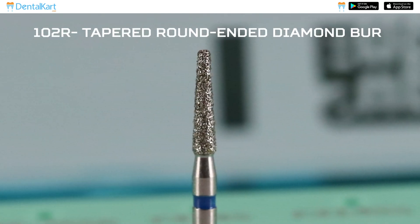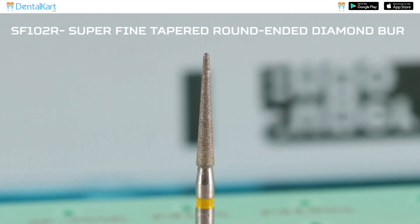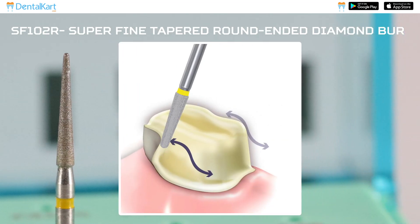1-2 R Tapered Round Ended Diamond Burr: For creating a deep chamfer margin on the lingual or palatal surface of a PFM crown. 1-2 R Super Fine Tapered Round Ended Diamond Burr: This burr is used after the tapered round ended diamond burr for smoothening the chamfer margin.